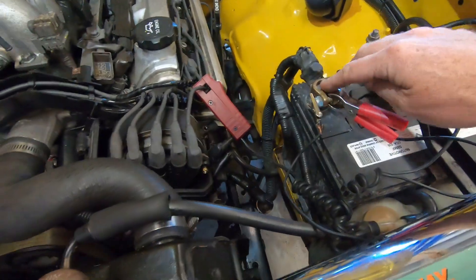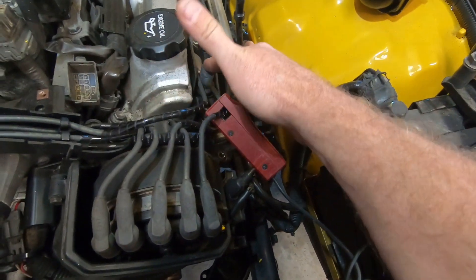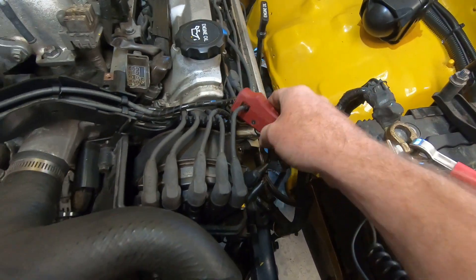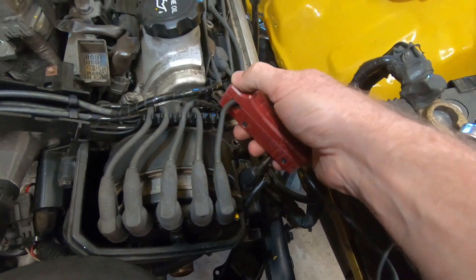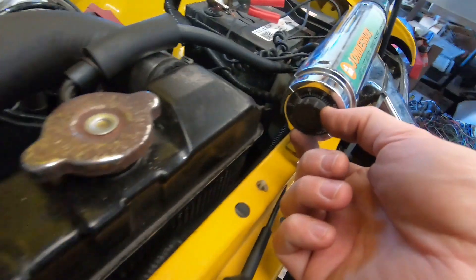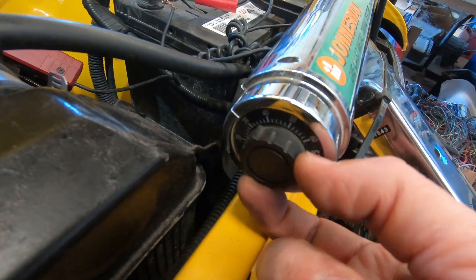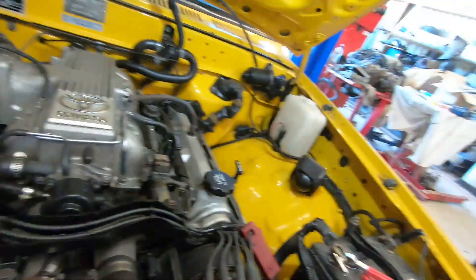So we'll have a quick look. On the yellow ute I've connected up my timing light, given it battery power and earth, and put the inductive clamp onto number one cylinder. Number one is at the front left. My timing light does have a dial on the back which allows me to adjust the offset.